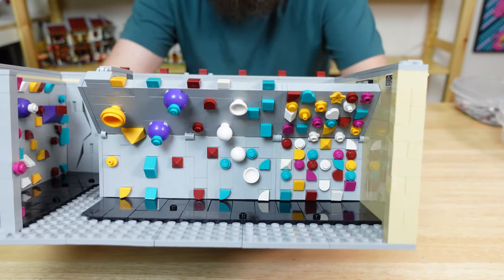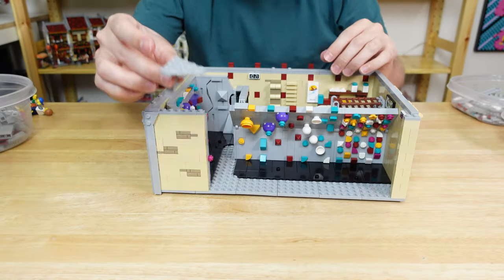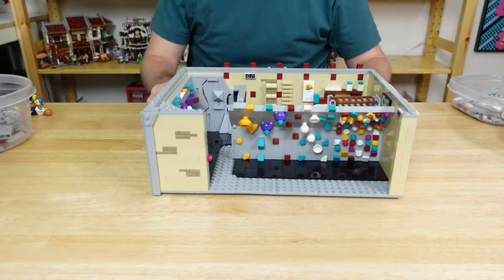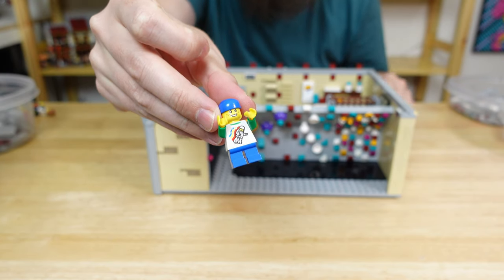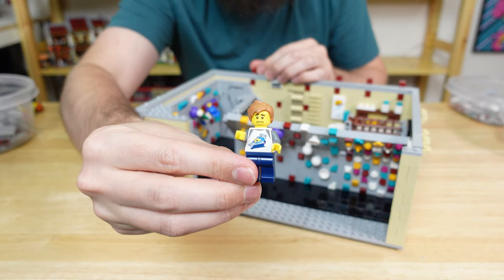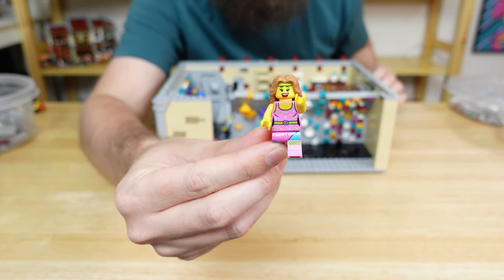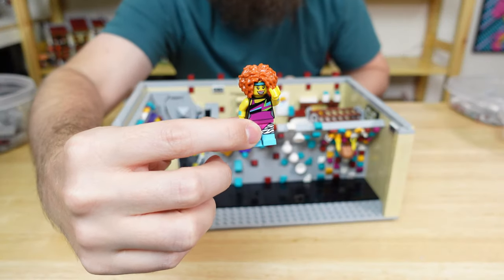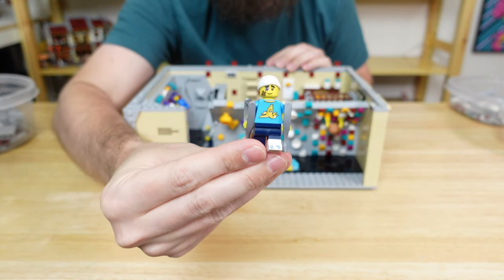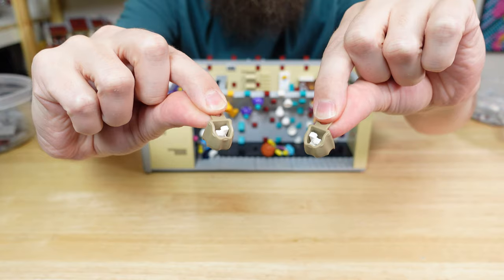Finally, every climbing gym has a spray wall filled with random holds for you to make your own problems. Now we can add the final tan wall and fill in the gap that's seen from above. But before we add the windows, let's incorporate some minifigs. This youngster is having a great time climbing, but his dad is rather stressed out trying to keep him safe. Next we have a couple of female climbers — one's training on the spray wall, and our friend is encouraging her while chilling on the mats. And finally, we have a climber who is a little beaten up from his last session. We can also add a couple of chalk bags on the mats.